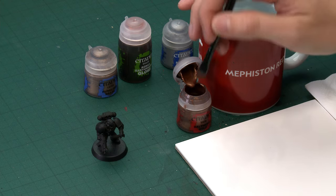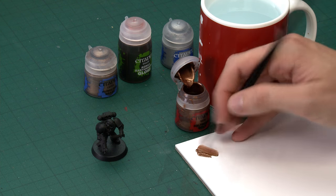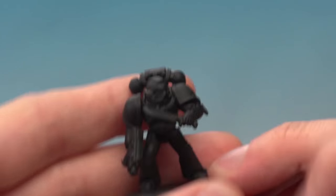Starting out with Balthazar Gold for our base colour, I'm going to go straight to my large base brush for this one. All you want to do is paint all of your armour with this colour, and on your marine I recommend you do this before any other detail, because at this first stage it means that you can be a little bit messy as you apply the colour. Thin the paint down so it's nice and smooth and then start applying it to your Space Marine.